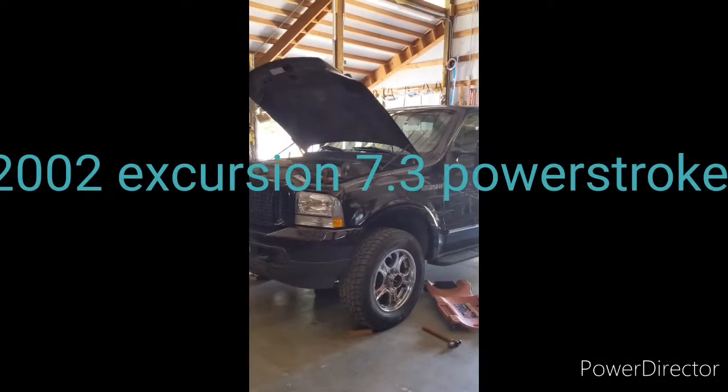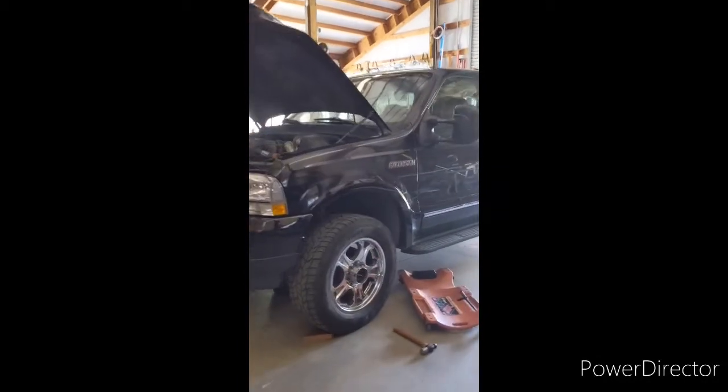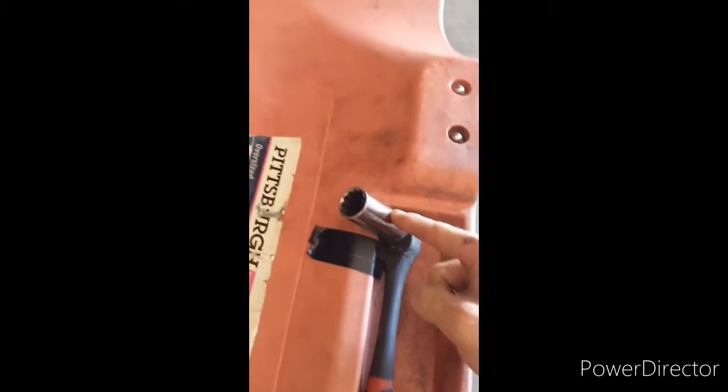It's an oil change on a 2002 7.3 Excursion. For the drain plug, it's going to be a 19mm socket.